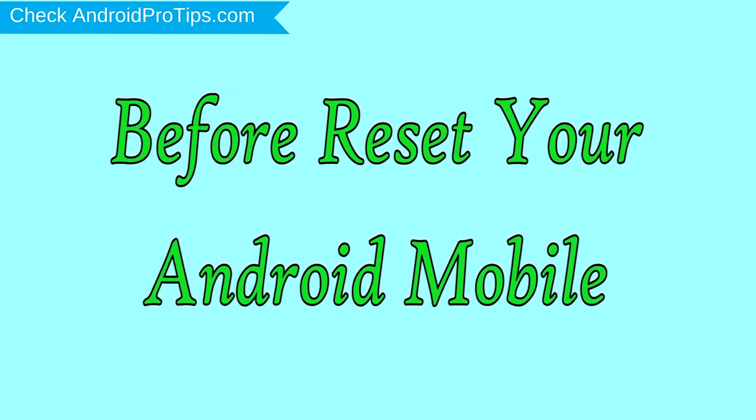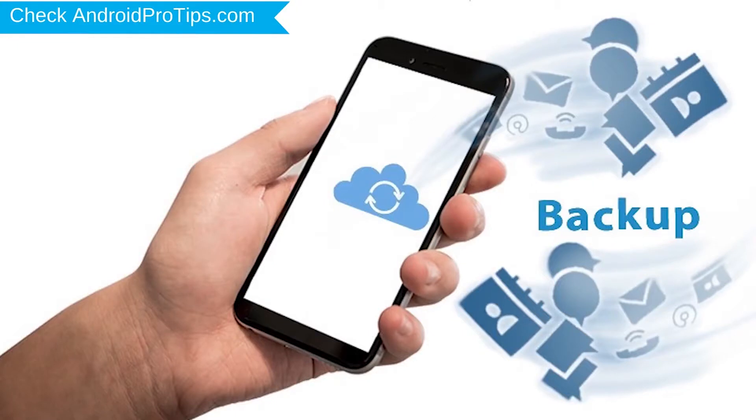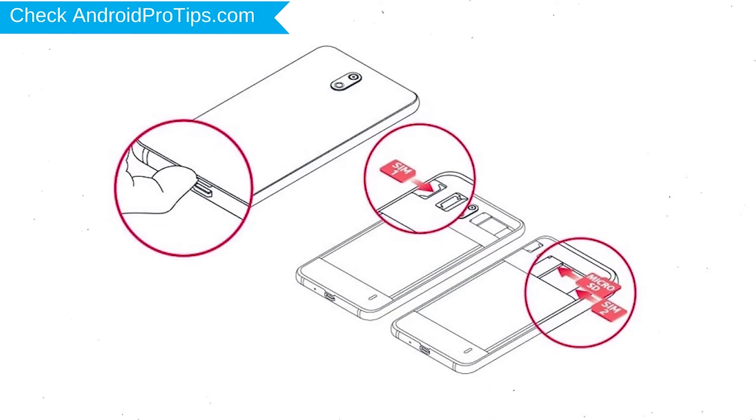Before resetting your mobile, charge your mobile if the battery is less than 50%. You need to make sure that the data on your device is backed up so you do not lose valuable photos or documents. Reset deletes all your mobile data, so you better back up all important data and remove SIM and SD card.